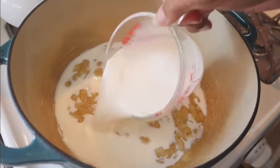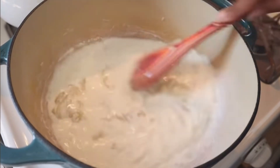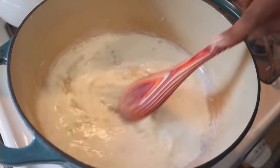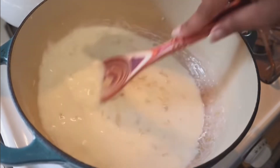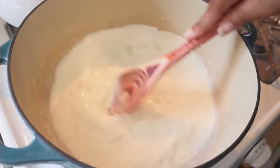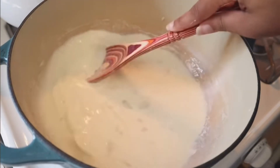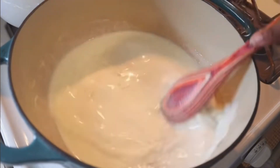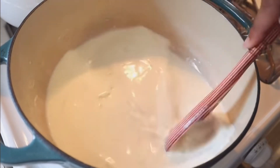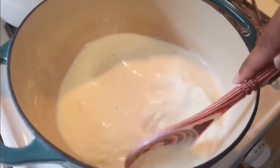Once that flour taste is cooked out, start off with adding two — keyword — cold cups of milk. You have to make sure that milk is cold or you're going to end up with lumps. Only start with two cups first; once you've broken it down and gotten all the clumps out, then go ahead and add in your third and final cup of milk. Keep your temperature on low — this is going to be a low and slow cheese sauce. At no point in this recipe should the sauce come up to a boil.